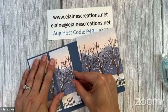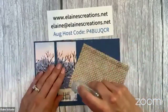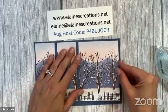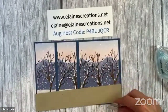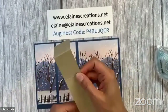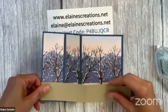These pieces should be one and seven-eighths by four — these two pieces right here. Then this piece is going to be four by four, just a square. You've also got a piece of crumb cake which is eight and a half by one and a half, scored at two and an eighth and four and a quarter. It's going to be attached so that the four-and-a-quarter part is on the front.